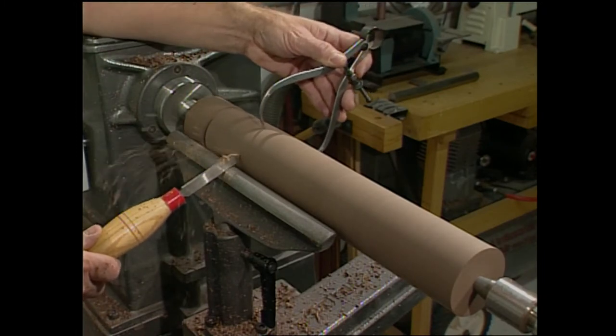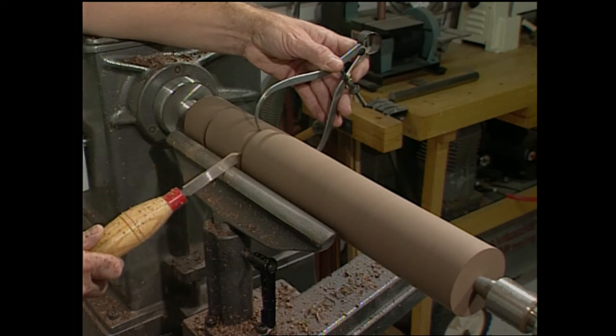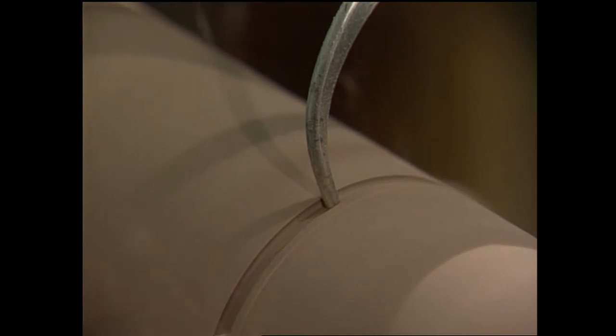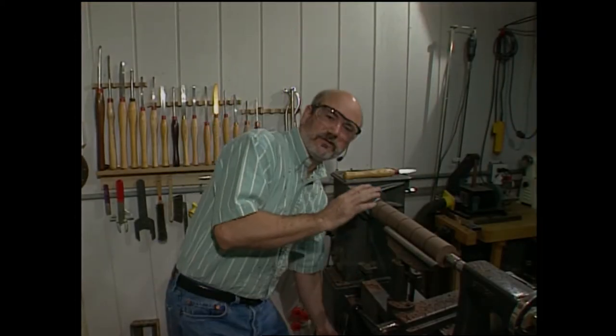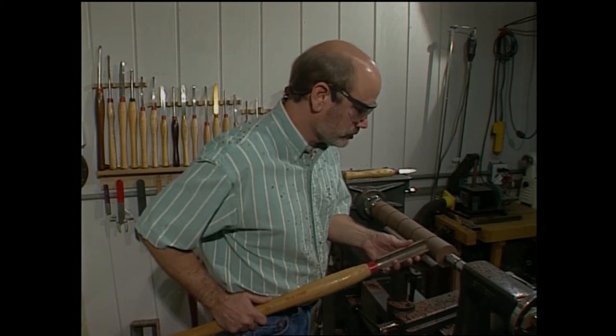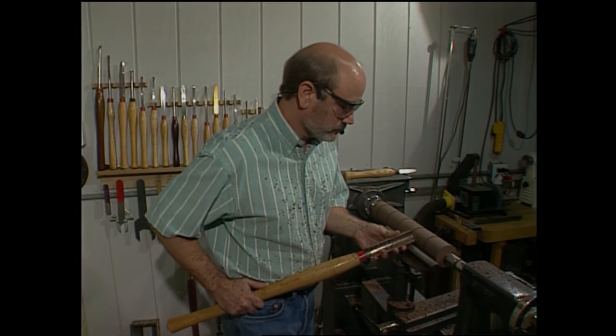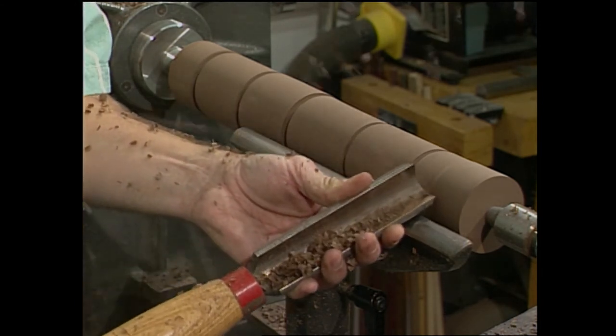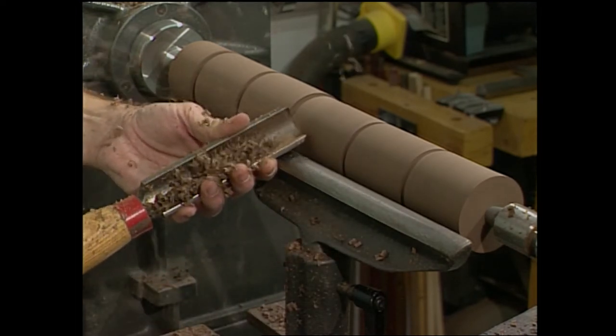There — we got our first diameter transferred. Now we're going to do that several places along the blank. The reason I marked this in several places is it makes it a lot easier for me now to take the roughing gouge and make a perfect cylinder. Now we want to just take long, smooth strokes and remove the wood until the grooves are gone.